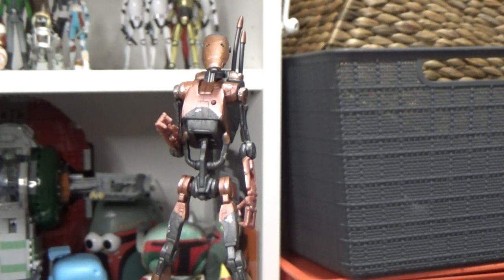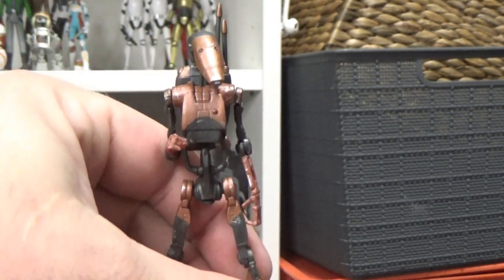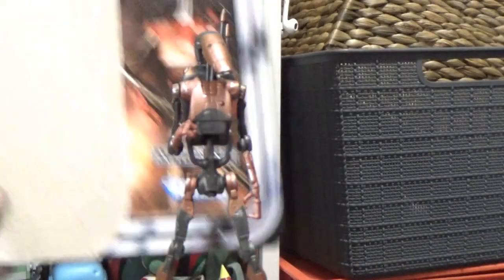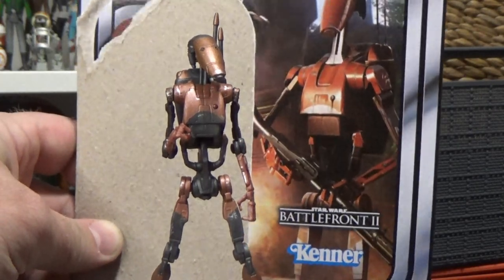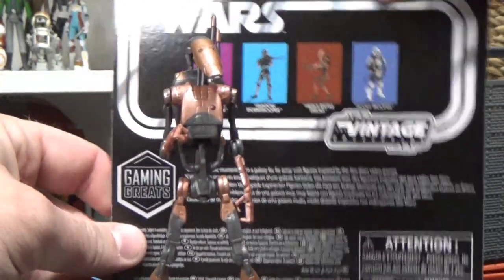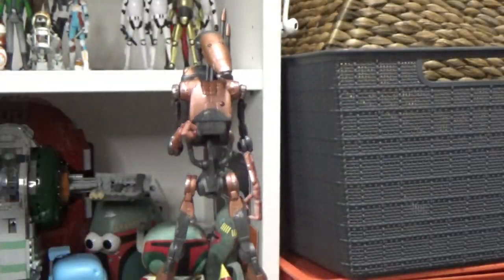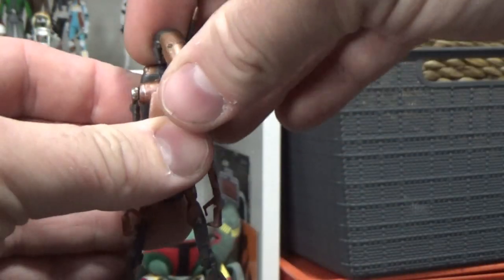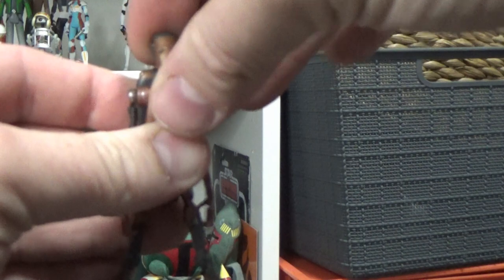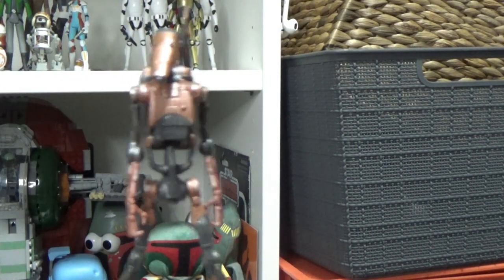I think Hasbro slacked off a little bit on this one. Not a great release at all. The card art looks great and the packaging looks good on the card, but the choice of figure is just not good — not good at all. Definitely disappointed in this one.